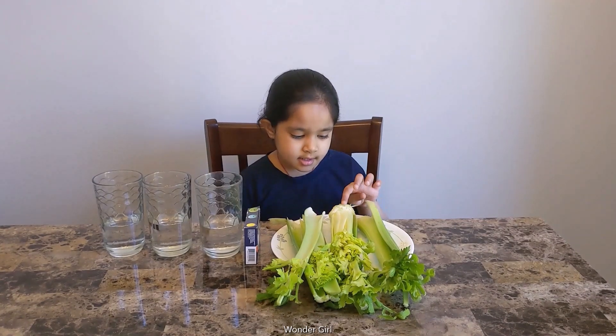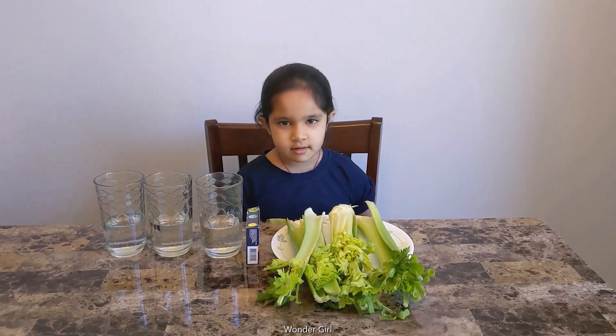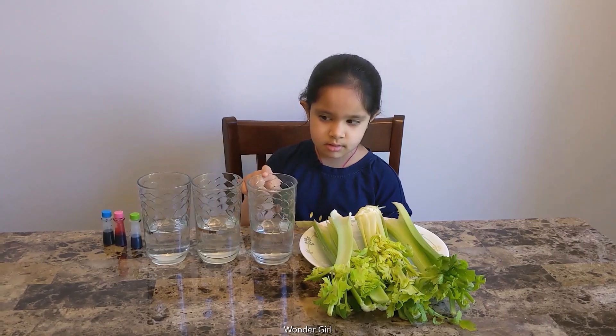This experiment uses celery, food colour, and a glass of water. I'll put the food colour in the glass and then I'll put the celery in.